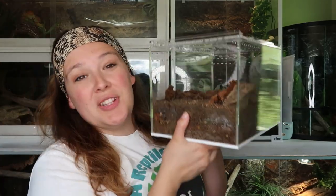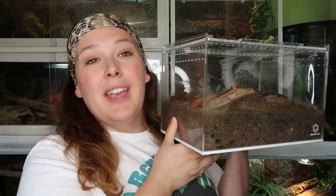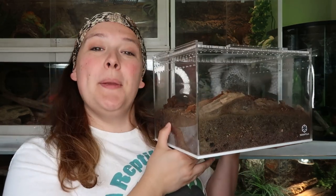Have you used Tarantula Cribs enclosures? Let me know in the comments down below. And as always, thank you guys for watching, and we'll see you for the next video. Bye!